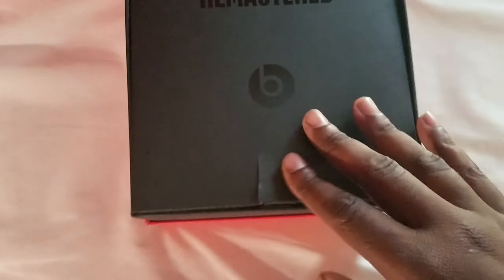It says to charge it up before you turn it on. Here are the wireless headphones — you can see the controls. Volume controls over here, volume controls and buttons. Pretty cool case — official.